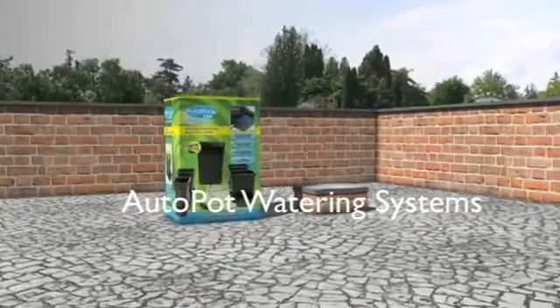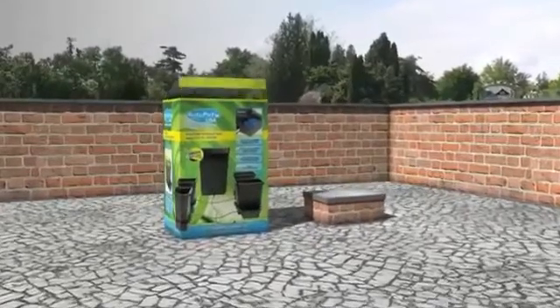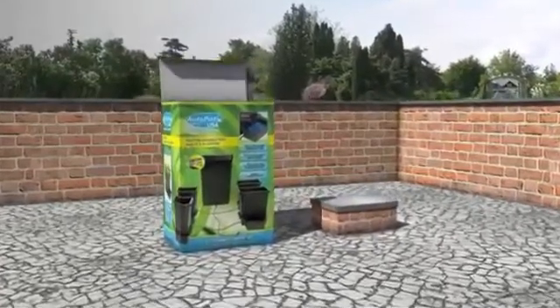Welcome to AutoPot Watering Systems USA. In this animation I will explain how to set up the newly designed 4 pot system.